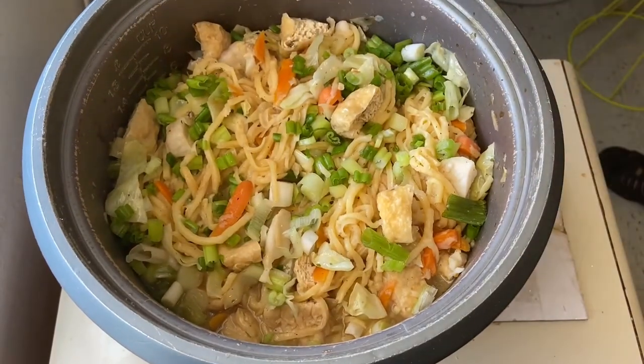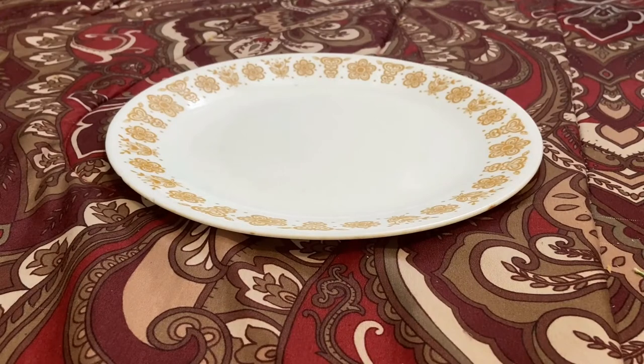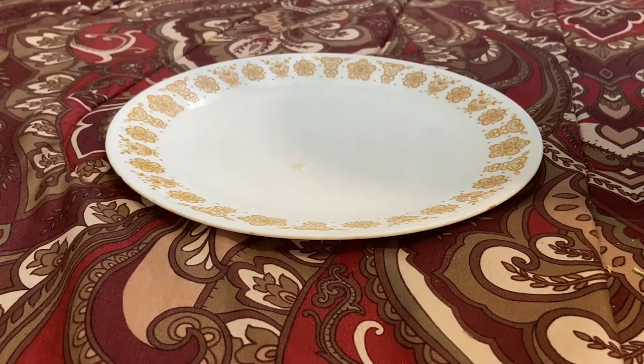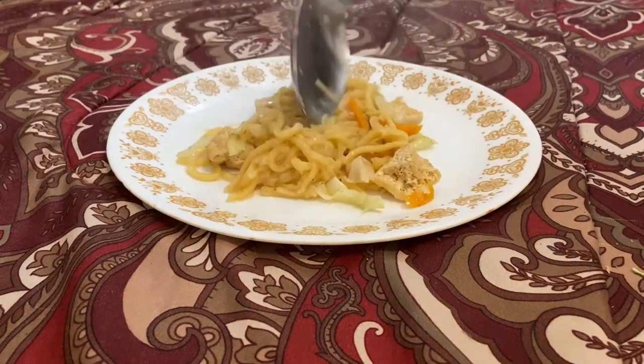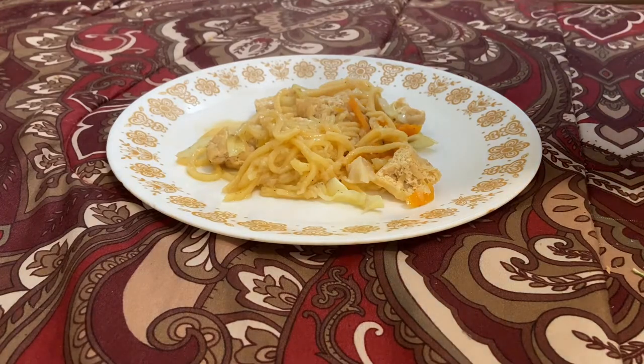Ayan po. Ayan na po ang panghuling ricado. At ihintayin na lang po natin pansumandali na maluto ang ating pansit. Luto na po at ngayon ay magsasalin na po ako sa pinggan para magandang kumain.